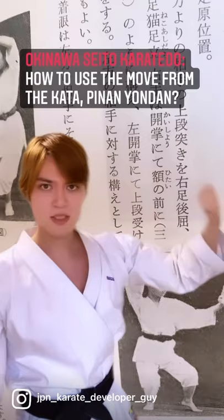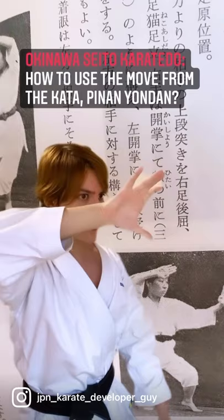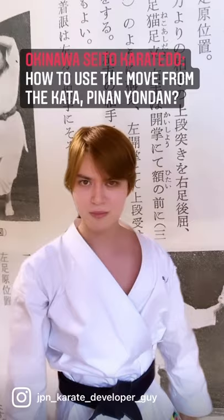So for example, if the opponent strikes a punch at you, you can use this hand to deflect the attack. And the moment you deflect the attack, you can use the second hand to trap and lock the opponent's arm and twist their shoulder so that they won't be able to throw the second punch at you.